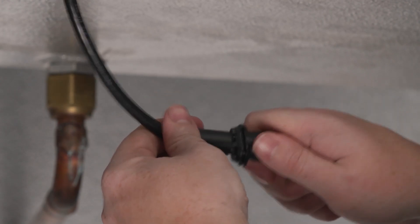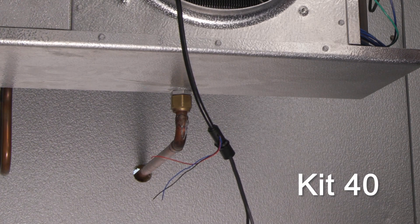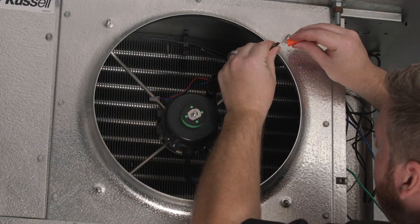Newer systems may have a plug configuration for the electric. If the plug has been removed, US Motors Kit 40 should be used. Cutting the plug off will void the IP67 rating, giving moisture an entry point into the cord.